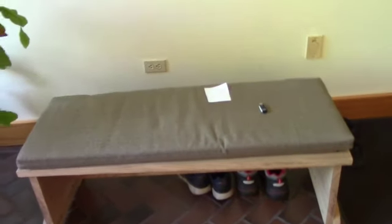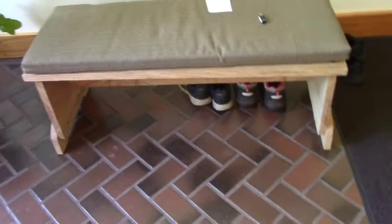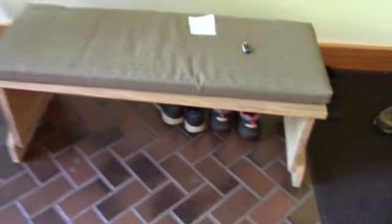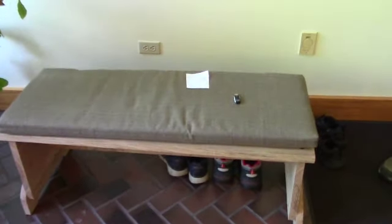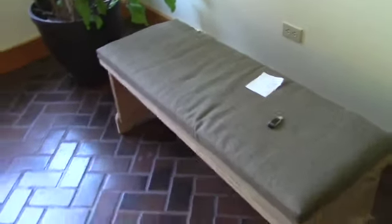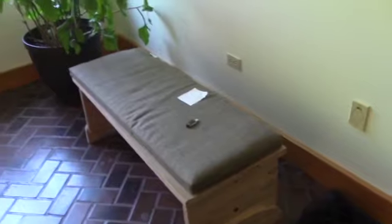I made a bench for my wife. She said she wants one for the sun porch, and this is our sun porch. She wanted one large enough to fit in that spot.